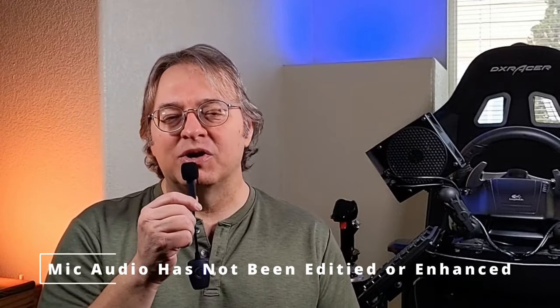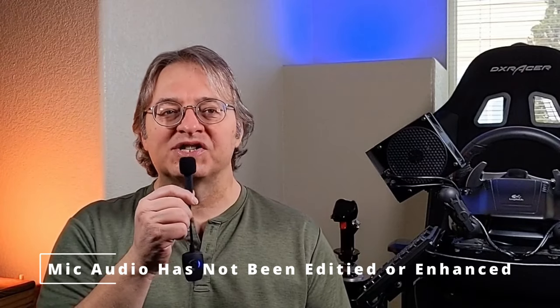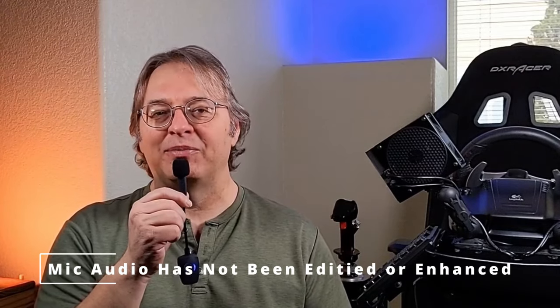Welcome everyone to Get Your Game On, the channel dedicated to immersive gaming experiences. Things might look a little different today — I'm not wearing a lapel mic. Instead, we're trying out the Antlion Audio Wireless ModMic, and all the audio you're hearing is from this ModMic. I've been testing it for a few weeks now and wanted to share my opinions. Antlion Audio reached out to me after they saw my Quest 3 review, where I said I wasn't really happy with the microphone quality on the Quest 3, and they asked if I wanted to try one out.